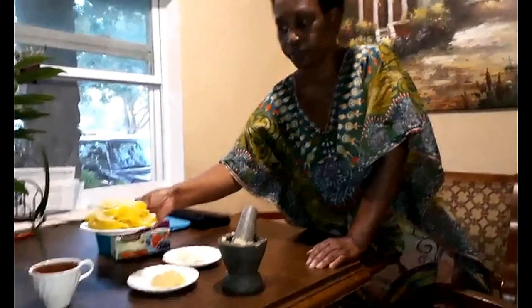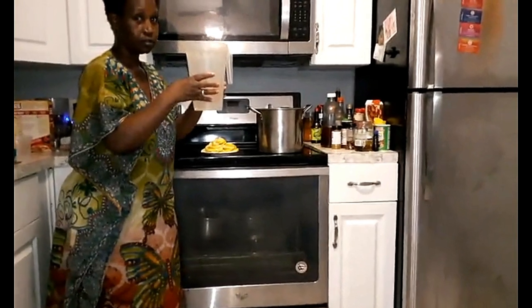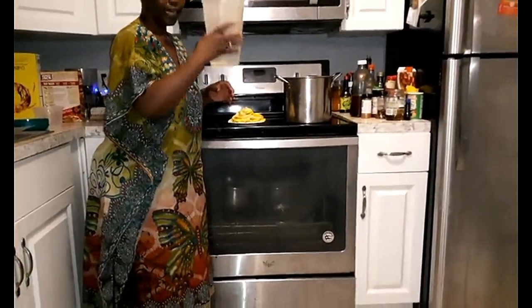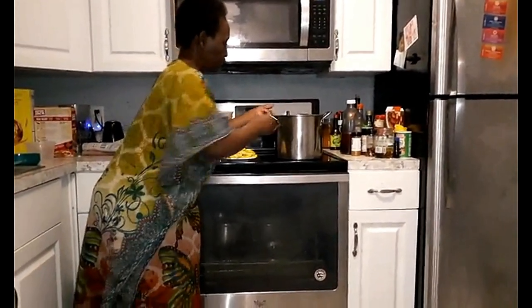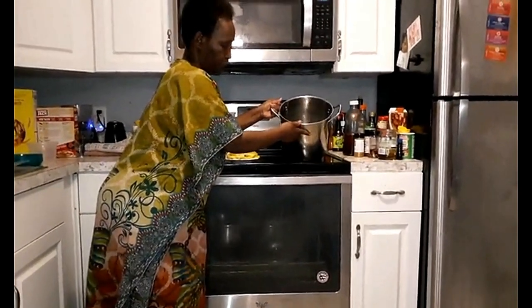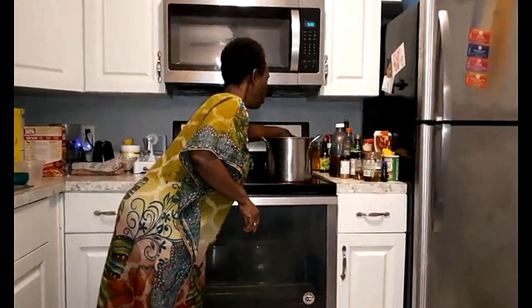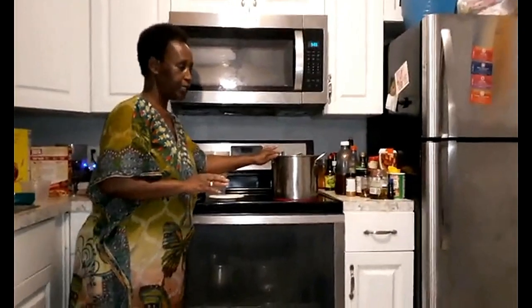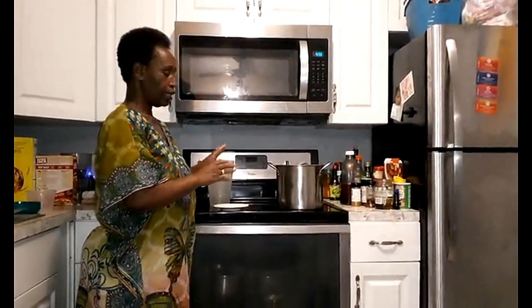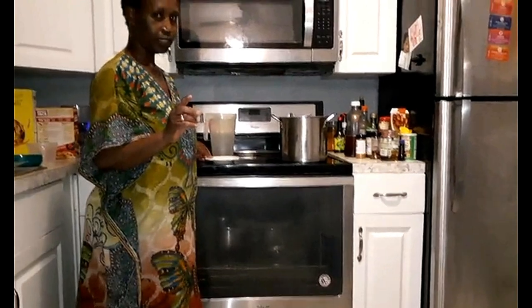I'm going to take these lemons and put them into the boiling water. I use two half-gallon jugs — that's a full gallon of water. The water is almost boiling here, and I start with the lemons. The lemons will boil on high for at least 10 to 15 minutes, then I'll reduce the heat and let them simmer on low, and meanwhile I'll be adding other ingredients.